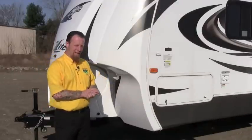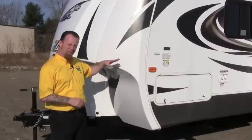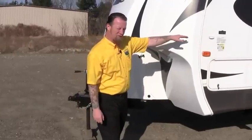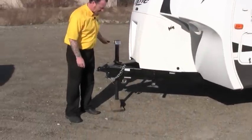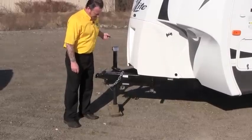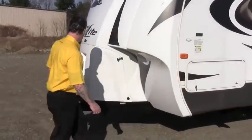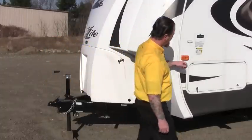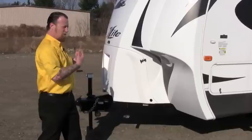I've unhooked the truck from the camper and at this point we've already got our left-to-right level. Now we want to get our front-to-back level. Looking at the level on the side, I'm seeing I'm sitting a little bit high in the front from unhooking the truck, so I want to go ahead and use my tongue jack to lower the camper. This works really easy with an electric tongue jack as well. So that looks pretty good right there — we've got our front-to-back level.